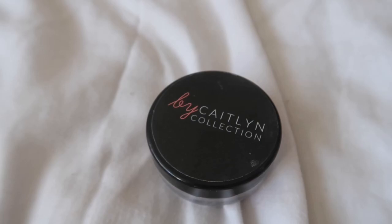So I have cleansed and moisturized my face and as always we're going to start with eyebrows. I'm using the By Caitlyn Collection brow gel.